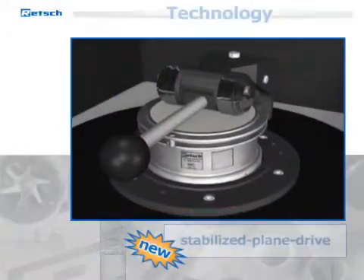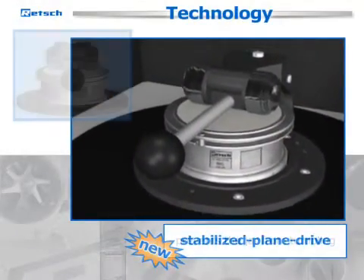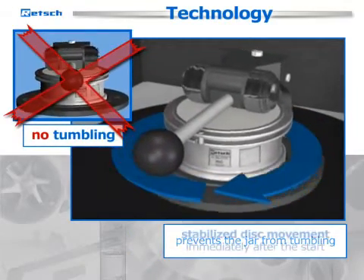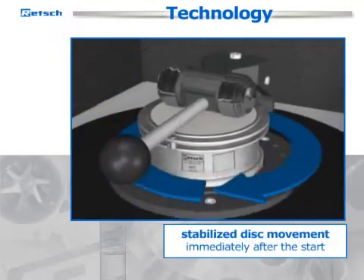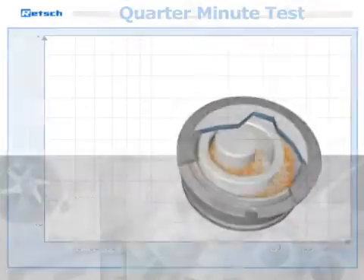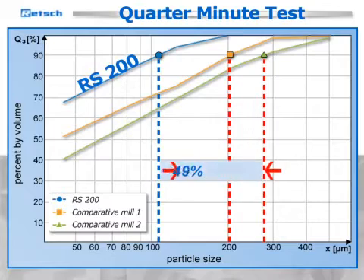The newly developed stabilized plane drive prevents the jar from tumbling and ensures that the device implements the stabilized disc movement immediately after the start. This creates reproducible movements of ring and puck, which lead to faster grinding processes.